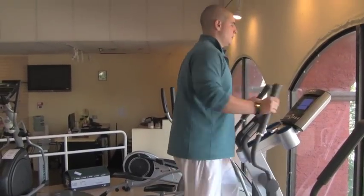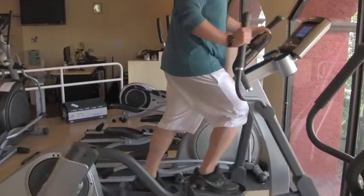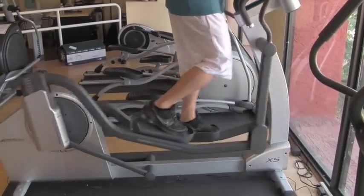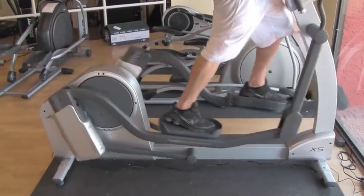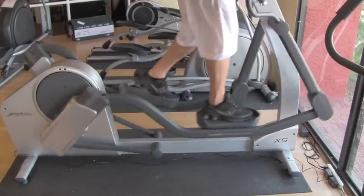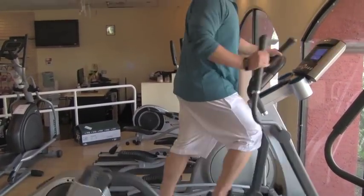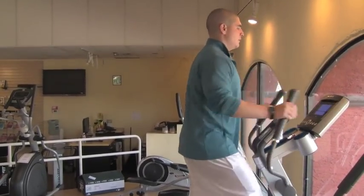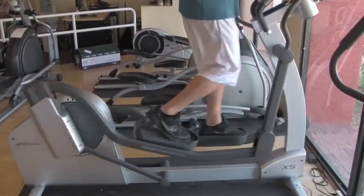So the X5 has some nice features. First off, as with all the Life Fitness machines, it's a very, very smooth feel. The trick to buying a good elliptical is to get something that has a well-balanced, good natural stride motion, and the Life Fitness definitely achieves that on this model. As you can see Anthony using this, he's able to stand straight up and down — he's not leaning forward, he doesn't look unnatural. You have a good motion from front to back.